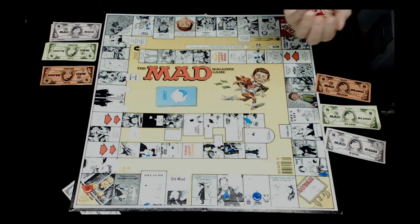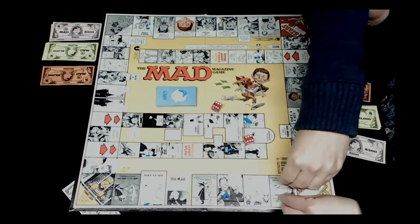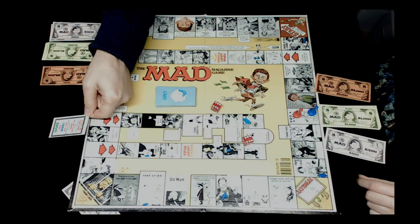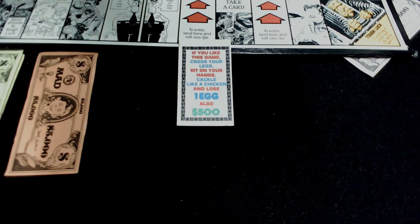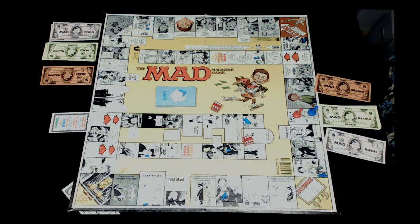Rob rolls twelve and picks up Jocelyn, landing on a card space. The card says: if you like this game, cross your legs, sit on your hands, cackle like a chicken, and lose one egg - also five hundred dollars. Rob doesn't have an egg, so he performs the actions. Jocelyn is the judge. Rob crosses his legs, sits on his hands, and cackles like a chicken.